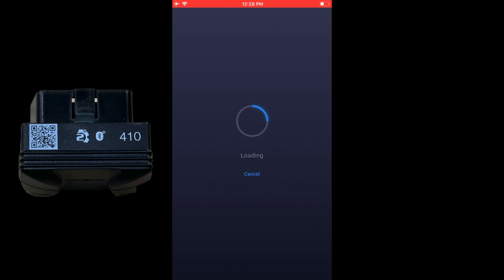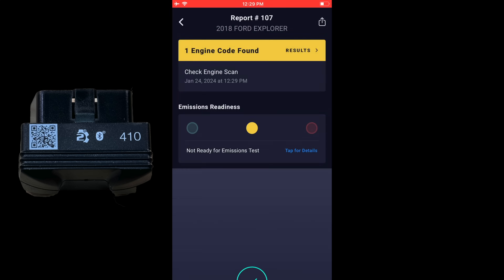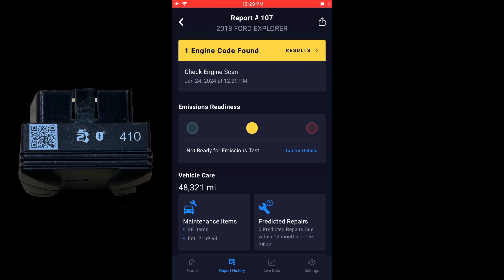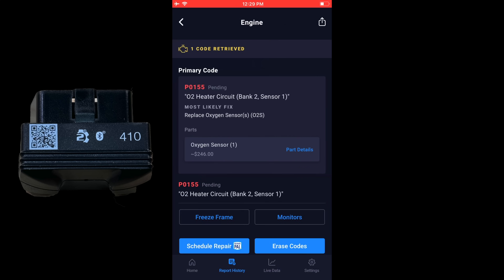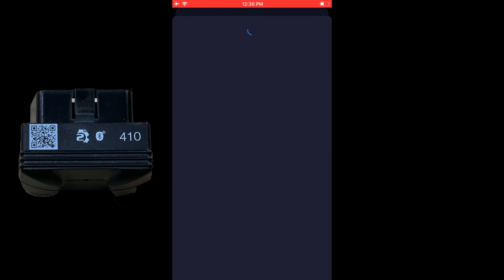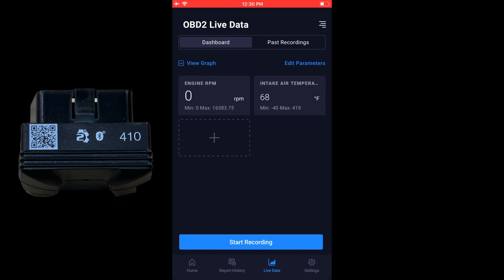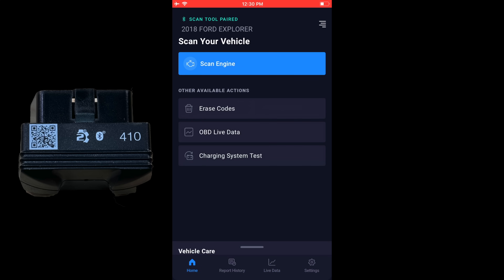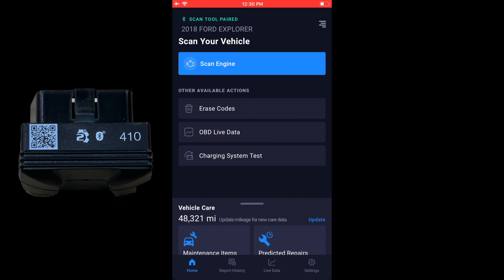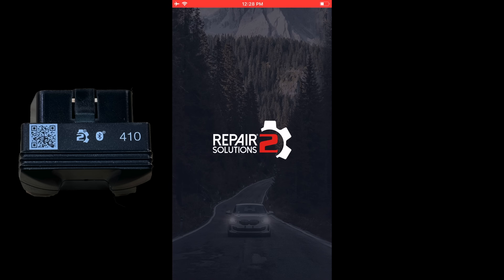The 410 and the VPeak are both just basic powertrain scan tools. We can scan the engine and it shows us one engine code for that O2 sensor that's unplugged. You can get freeze frame data, go to monitoring, view live data, erase codes, and do a charging system test to test the battery and alternator.